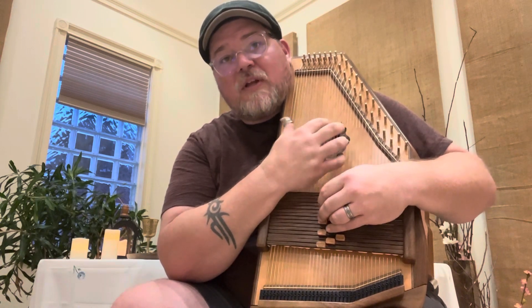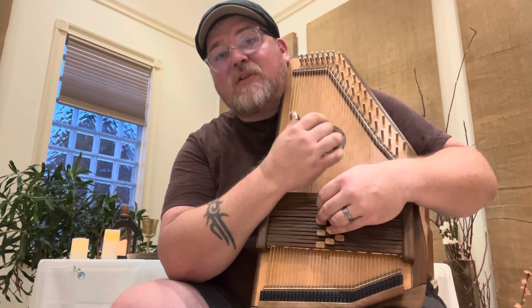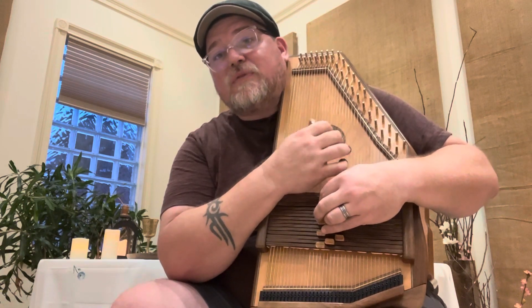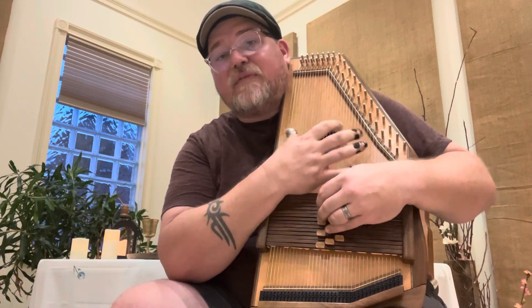One more time: 1, 4, 1, 1, 1, 1, 4, 4, 4, 1, 1, 1, 5, 1. Go ahead and pause and practice that, then come right back.